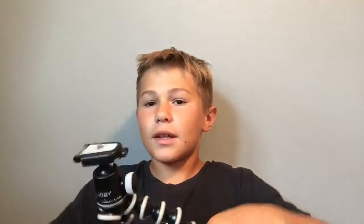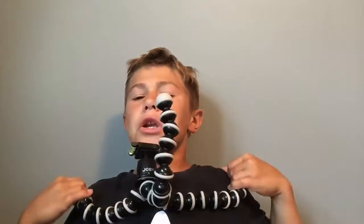The next thing I use is this Joby light tripod. It's really extendable and I can connect it to anything I want. It's just really extendable.